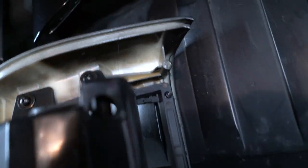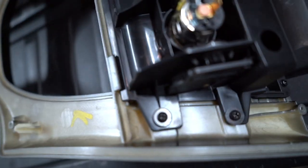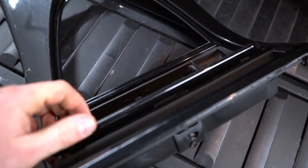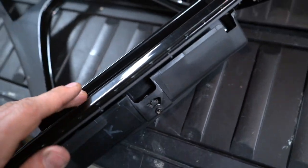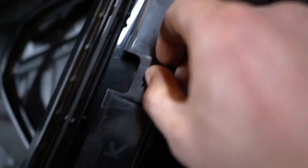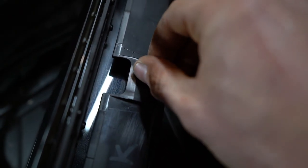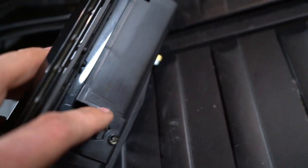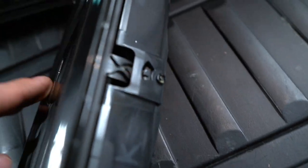So this is bolt number one, bolt number two and three, here we have four, and on this side we have five and six. Right here we have a little trick: every time you open this compartment it either stays in place or goes out. There's a pin right here, and if you slide it, it's not going to hold. So basically what you want to do is pull it back so it locks in place when it opens.